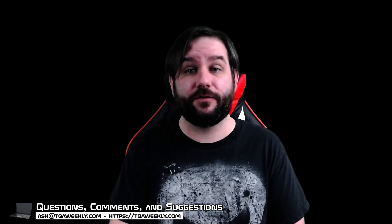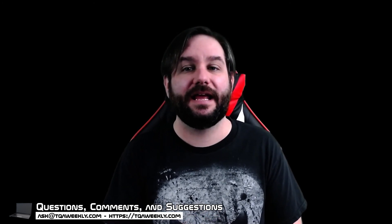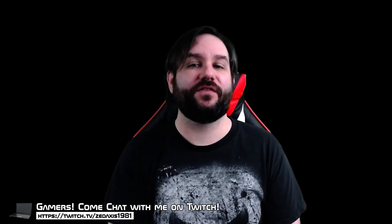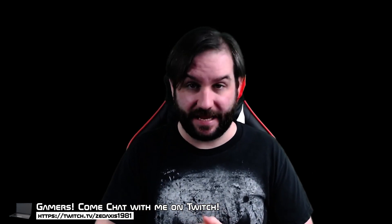And if you want to see me play video games, head over to twitch.tv/jetaccess1981 — link down below — where I play RPGs like Assassin's Creed Valhalla every Friday, Saturday, and Sunday from 7 to 9 p.m. Eastern. See you there. Thank you for watching, and goodbye.